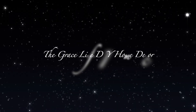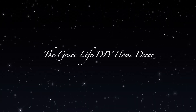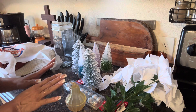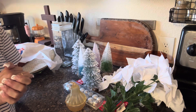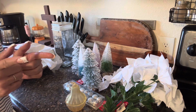Hi everyone, welcome to the Grace Life DIY Home Decor. I do have a mixed haul here for you, and I do have another haul that I'm going to do live, but it's just piling up in my room over there, and I thought I would do this portion here with you, so let's get started.